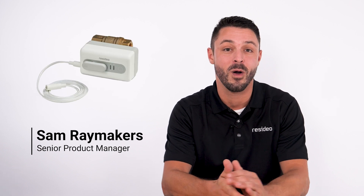Hello, I'm Sam from Resideo. Today I'm going to pair the L5 Wi-Fi water leak shutoff valve to two of the Resideo Wi-Fi water leak detectors. The L5 can be paired with up to 30 Resideo Wi-Fi water leak detectors.